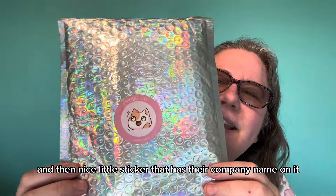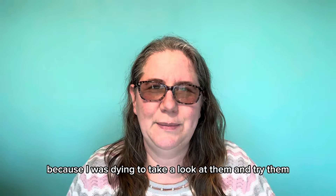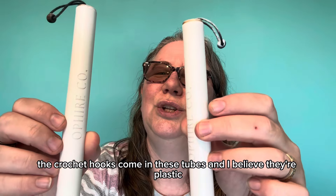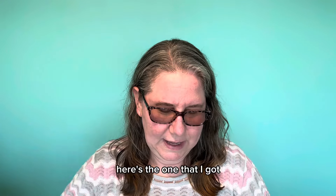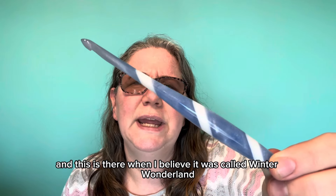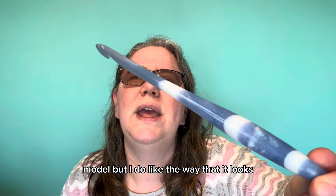Very shiny with a nice little sticker that has their company name on it. I've already opened these because I was dying to take a look at them and try them, and I'm going to show you me using them. The crochet hooks come in these tubes — I believe they're plastic. Here's the one I got: I got an H hook and an I hook. This one is the I hook and I believe it was called the Winter Wonderland model, and I do like the way that it looks.